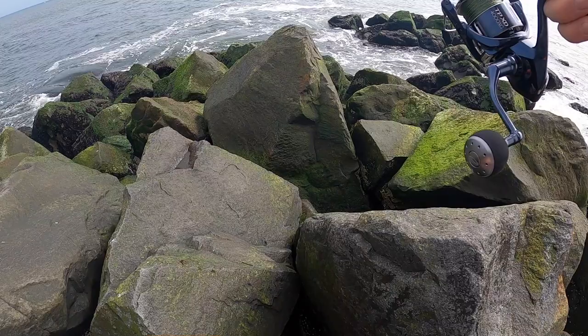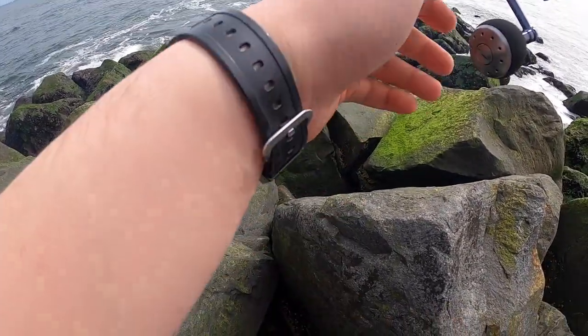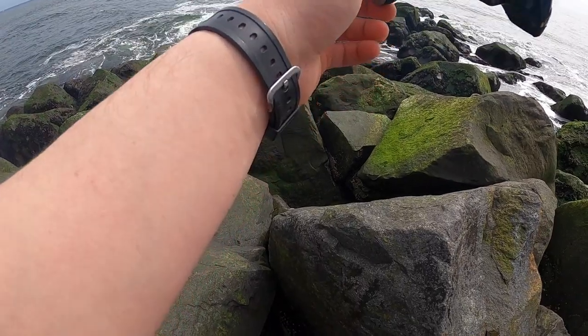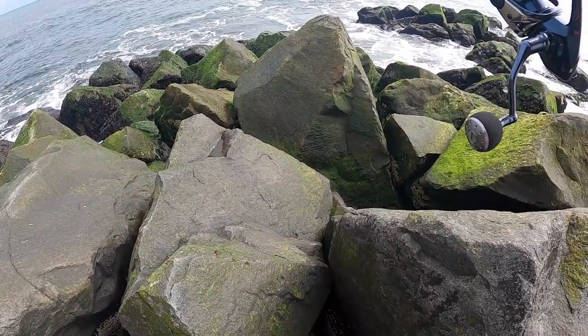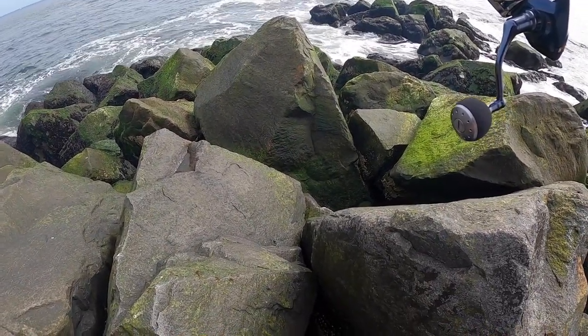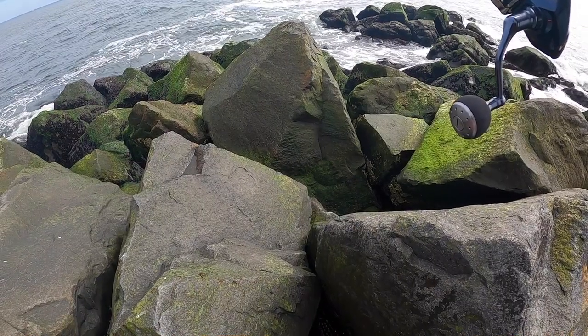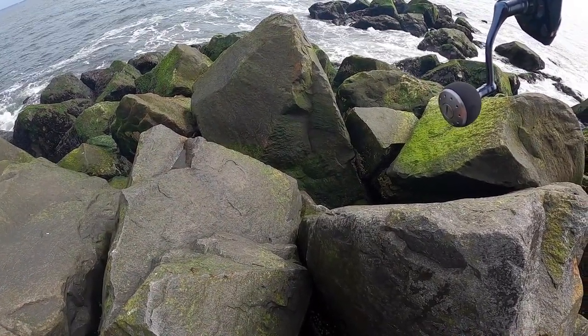The water temperature is about almost 50 degrees right now, so we should have some tautog and some topfish coming in inshore. You've got to find the fish — you've got to hit those holes and see if you get any bites. If you do get bites, just keep casting in that area and surely you will catch a pod.